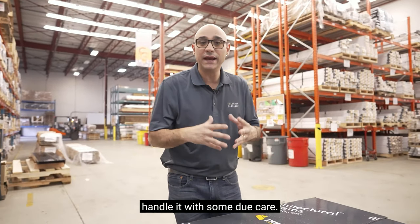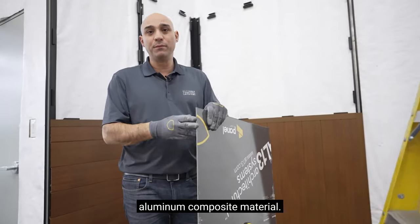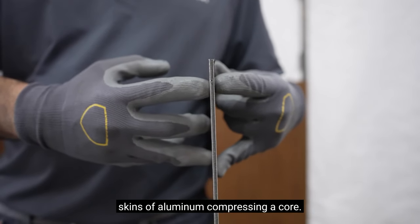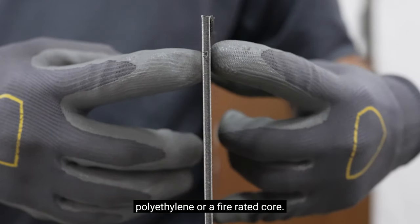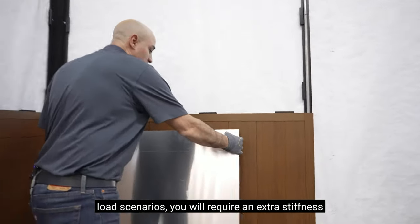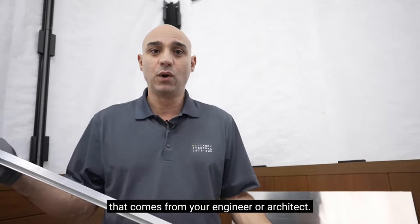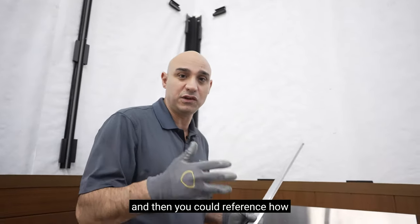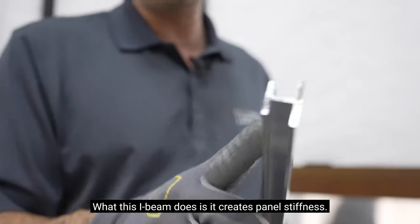It's a higher end product, so handle it with some due care. An ACM panel stands for aluminum composite material — two skins of aluminum compressing a core. That core can be either polyethylene or a fire-rated core. This panel is a pretty stiff panel, but in certain wind load scenarios you will require extra stiffness from your engineer or architect. They can help you with those details; we can give you all our wind load tests and you can reference how many stiffeners you're going to install. What this I-beam does is it creates panel stiffness.